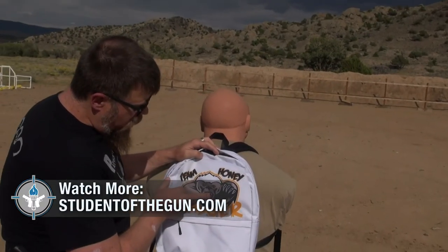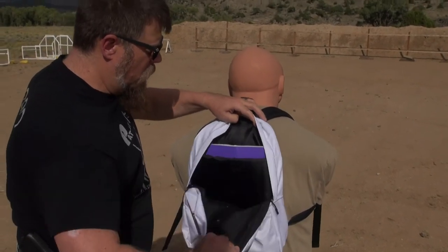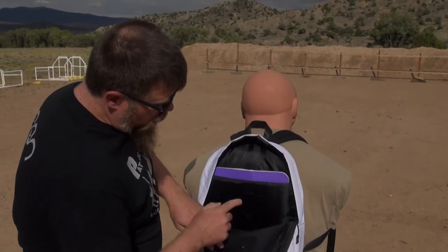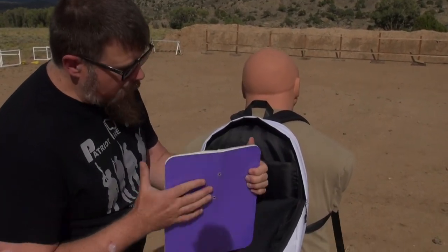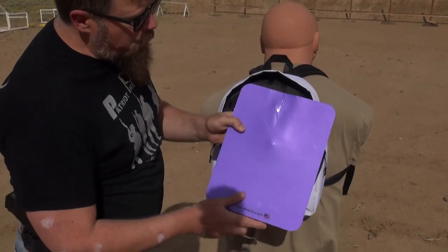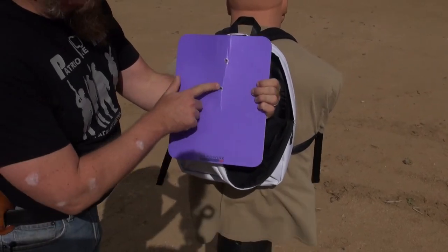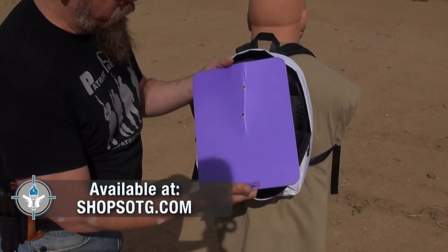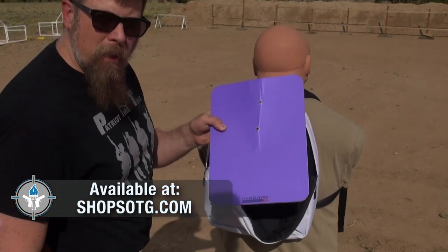First round right here, second round right here. You can see where they passed through the padding — right here and right here. The bullets are absorbed inside of the panel; they did not pass through the back side of the panel. They were absorbed inside of the panel.